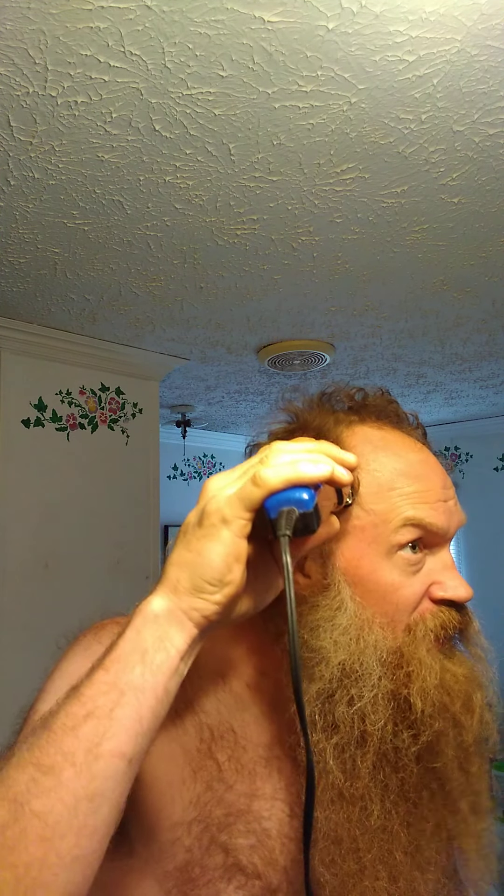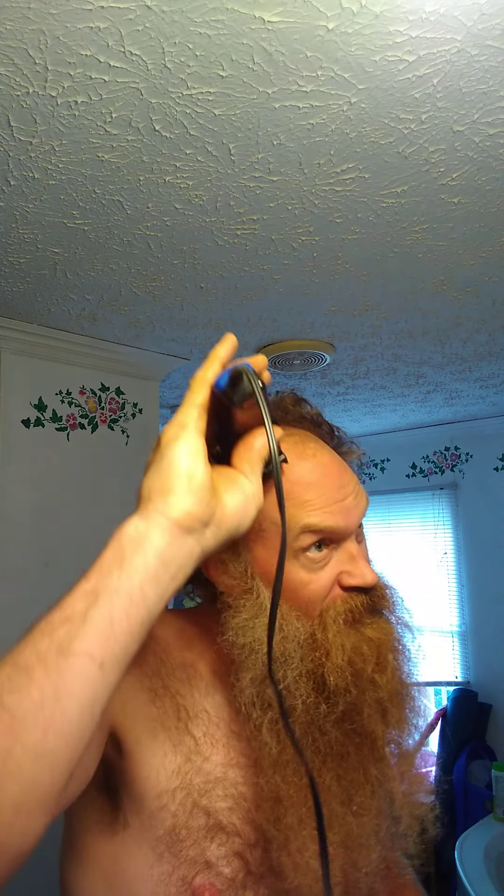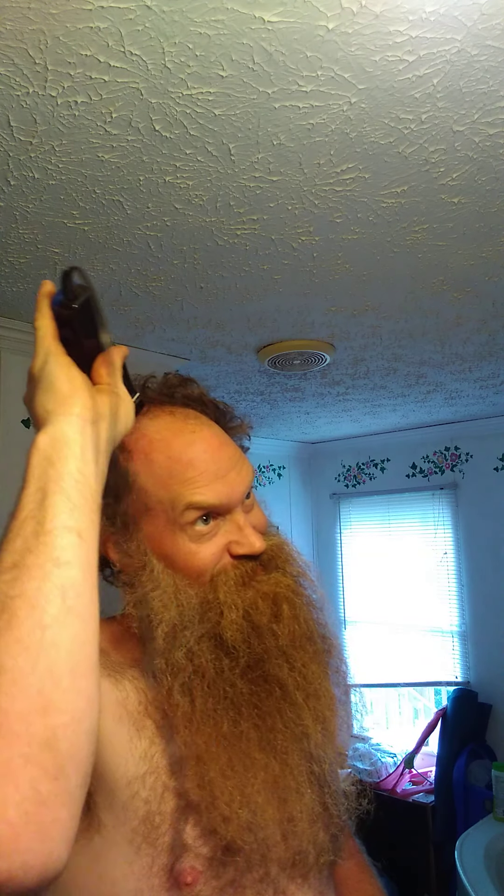Looking good. Coming up the side. Oh yeah, that's awesome. I have to get that out of the sink before it gets back. Not a big fan of the old hair in the sink. Not a favorite.